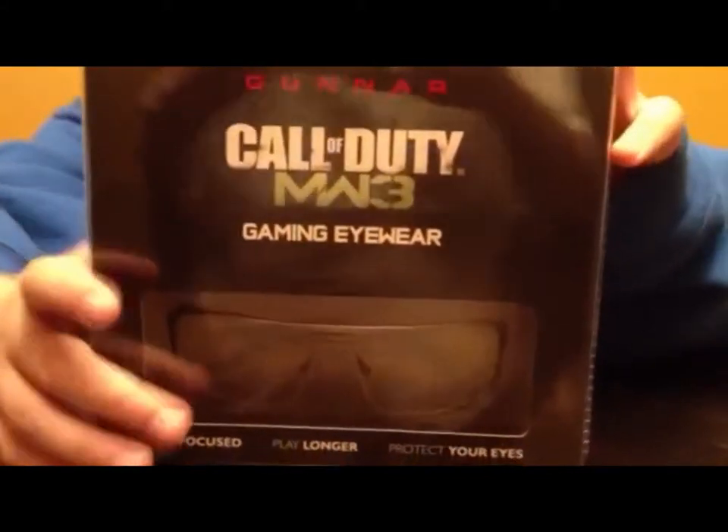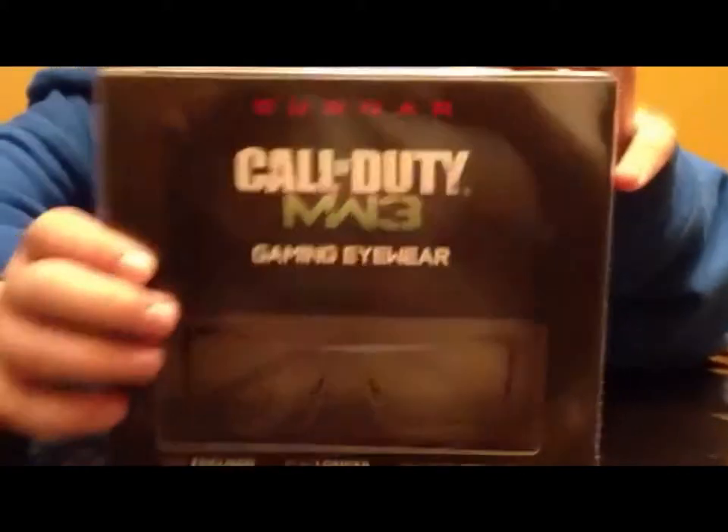Hey guys, what's up? I've got the Call of Duty Modern Warfare 3 Gaming Eyewear today.